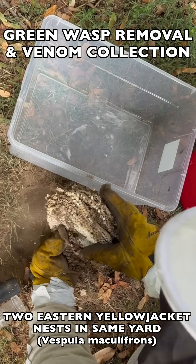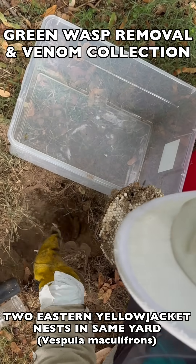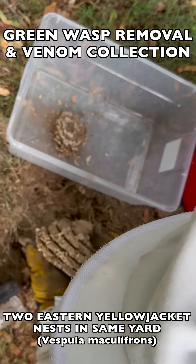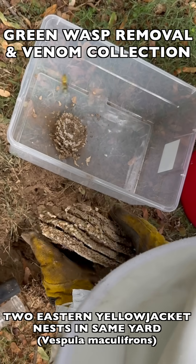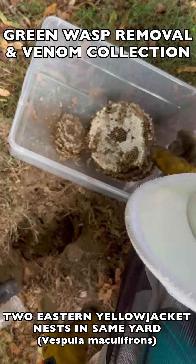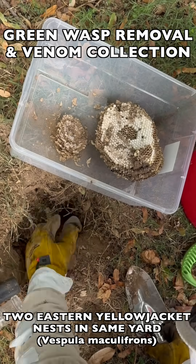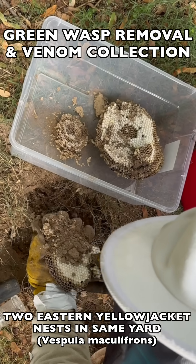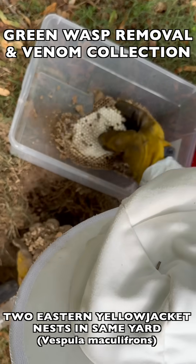Once that's done, we move to phase two, which is the brood comb removal. We move the brood comb into a temporary transport container, and this container is brought back to our vespiary. At the vespiary, we incubate all of this brood comb until it hatches out as adult wasps, and then we can collect all of those for venom immunotherapy as well.